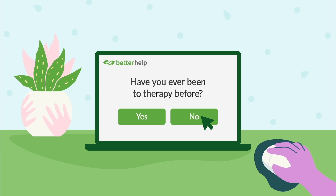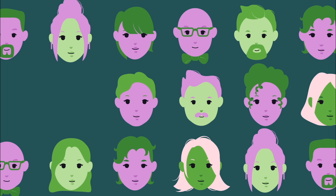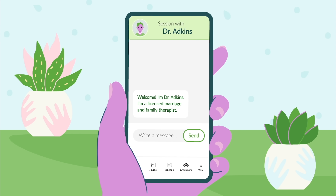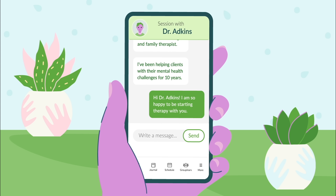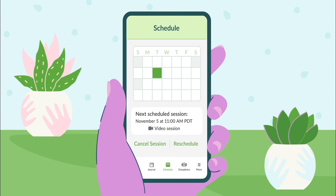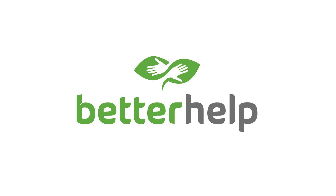BetterHelp offers licensed therapists who are trained to listen and help you through the toughest moments. There are more than 20,000 therapists in the BetterHelp Network, giving you access to help that might not normally be available in your area. You can talk to a therapist in private, online, at your convenience, and they offer a broad range of expertise. Just fill out a questionnaire to help assess your specific needs, and you'll be matched with a therapist in under 48 hours. You can then schedule a video or phone session and exchange unlimited messages. Everything you share is completely confidential, and you can request a new therapist at any time at no additional charge. Get 10% off your first month at BetterHelp.com/Animalogic, and join more than 2 million people who have taken charge of their mental health.